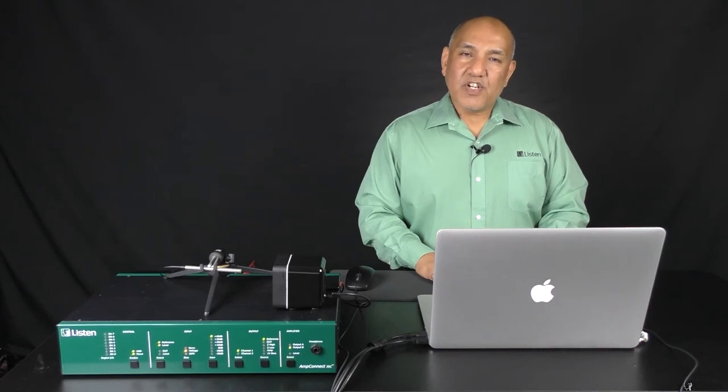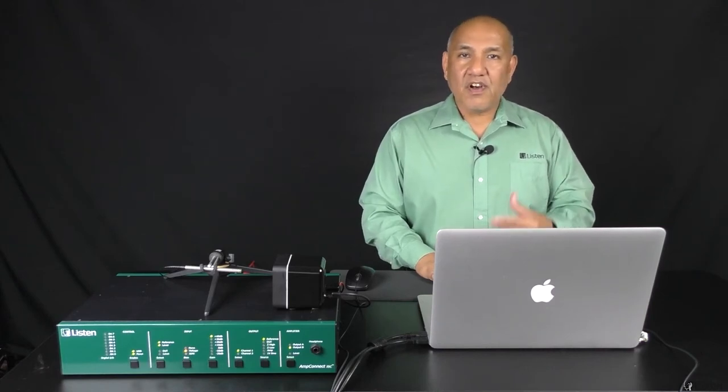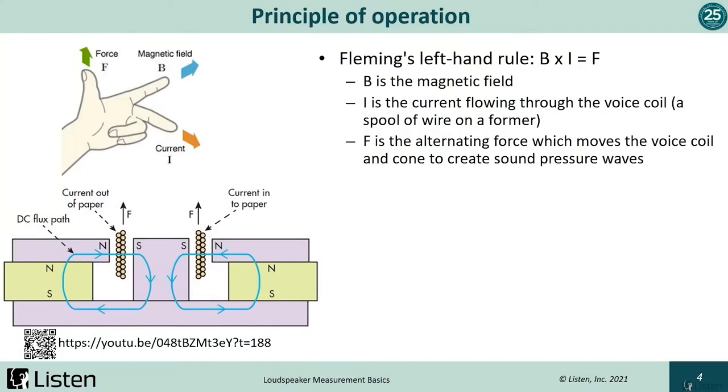Let's look at how a loudspeaker works. For this, we'll look at an early lesson in physics called the left-hand rule — that is, the magnetic field times the current creates a force. Looking at this cutaway of the magnetic motor, we have the voice coil going around the pole piece of the motor, and as we run alternating current across the voice coil, we create a force. Per the left-hand rule, the current is coming in and out of the screen, the magnetic field is going perpendicular to that, and the force moves up and down.